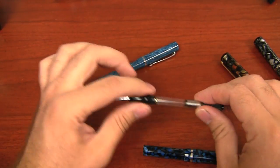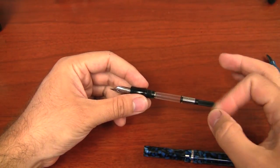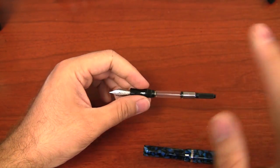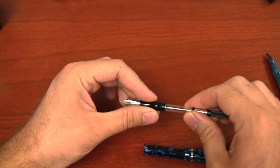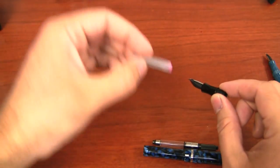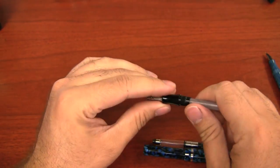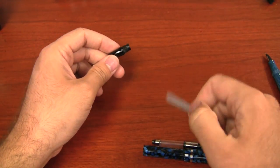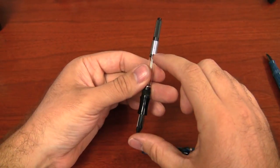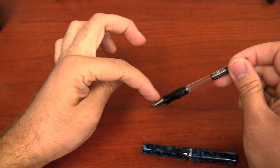The pen itself is a cartridge converter pen, just like all the other Edison production pens. He has done some custom blow fillers and is working on a piston filler, but that won't be a production pen. It's a standard international converter and takes standard international cartridges. A standard international cartridge will hold about a half a milliliter of ink. The converter holds just a little bit more, like 0.6 milliliters, and with what fills up the feed I got about 0.8 milliliters total.